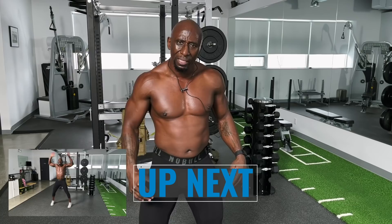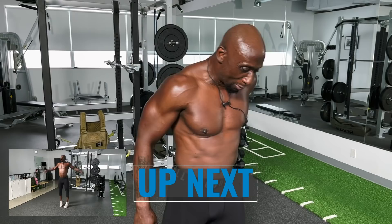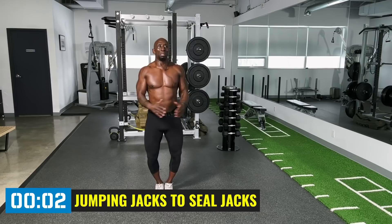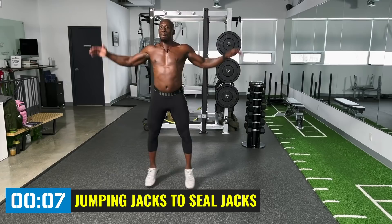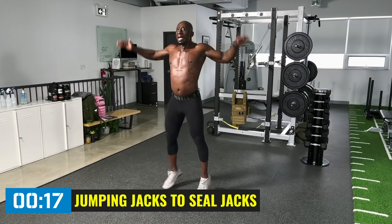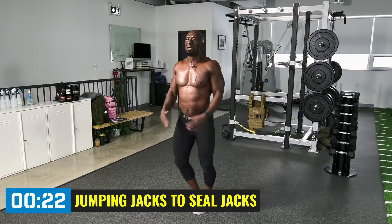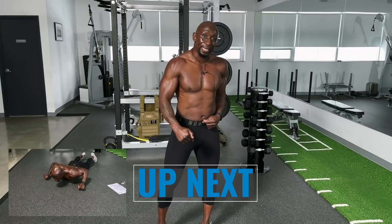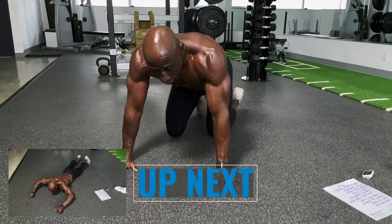Back up for cardio — jumping jacks to seal jacks again. Balls of your feet, knees slightly bent. Just keep getting it done. Go a little bit faster if you can, and if you just have to step out, no shame in that game — we just want to move. As we're spreading our hands we're engaging the lats, the back. Squeeze the back, keep the core tight, body tall — breathe. Good work.